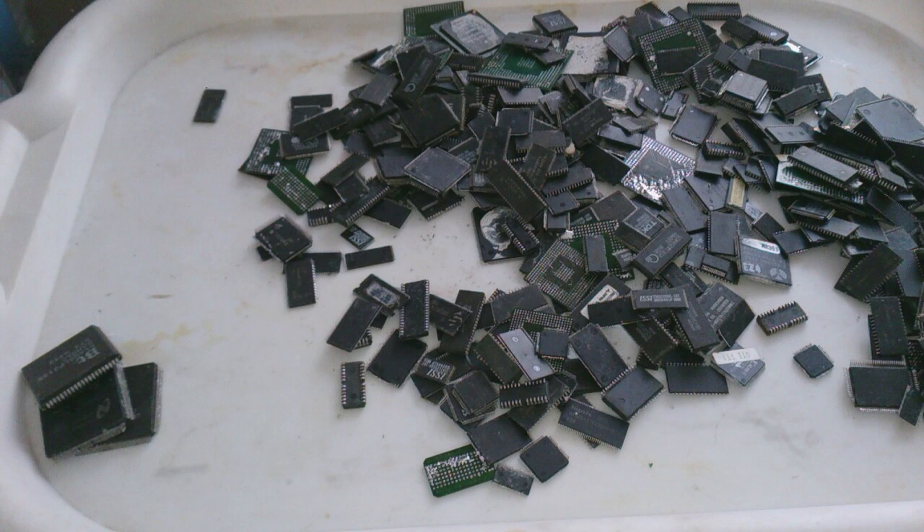Hi Gents! Today I will show you a bit of a different way of processing your integrated circuits.